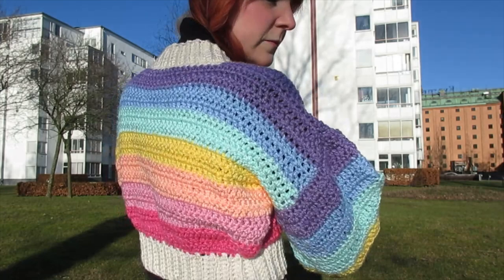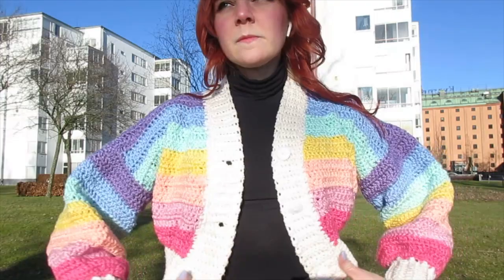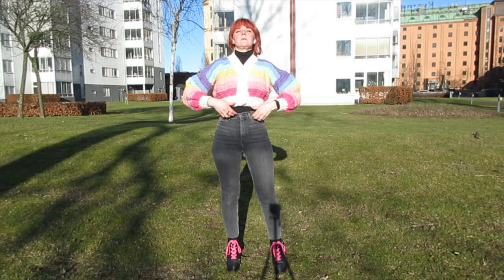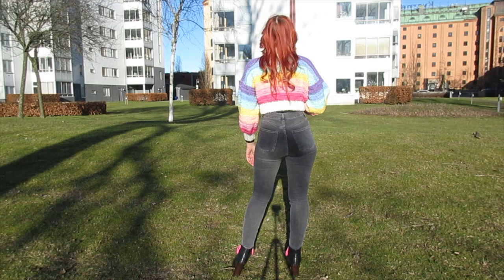It makes me ridiculously happy — doesn't it just make you happy to see? I love color so much. I'm so glad I remade it because it fits inside my jackets now, I can wear it outside without feeling like it's bulky or annoying. That is it for today's video — thank you so so much for watching. If you're new here feel free to subscribe and hang around for more videos. I try to post one every week. Hope to see you in the next video — bye!